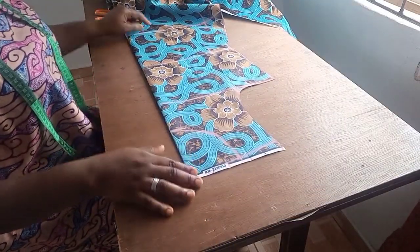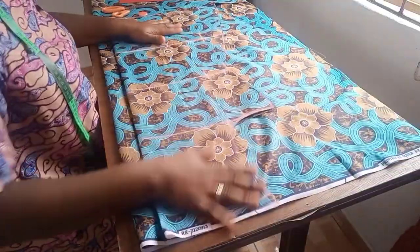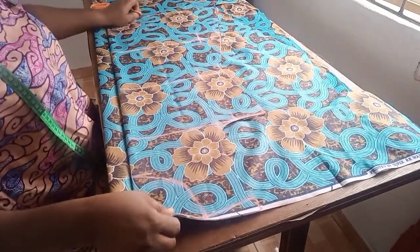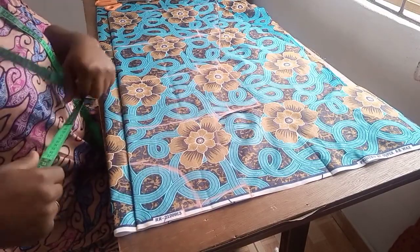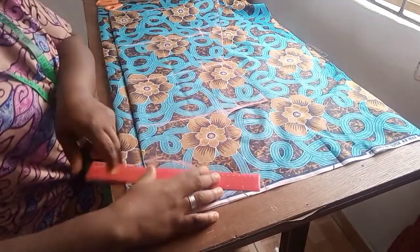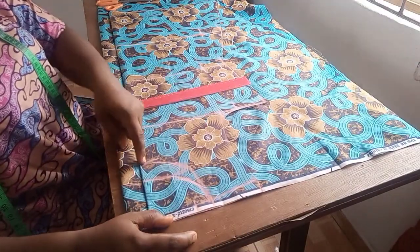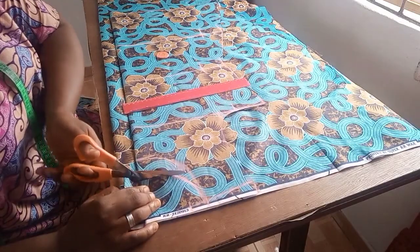Here is the front piece — I haven't cut out the neckline yet. I'll use this front piece to cut out the back piece. I have the front placed over the back piece with a zipper allowance of about 2 inches. Before I cut this out, I'll take note of the back neckline. For the front I used 5 inches depth, but for the back I'll make it 3 inches. I'll go ahead and cut out the back neckline first.